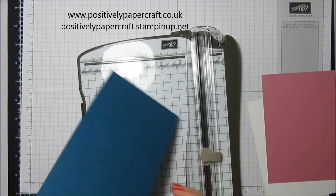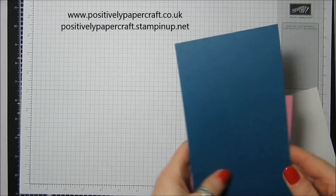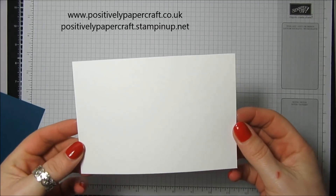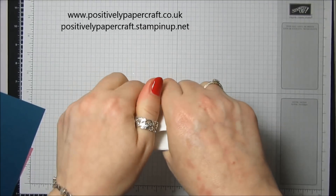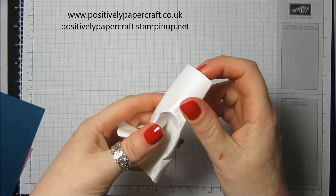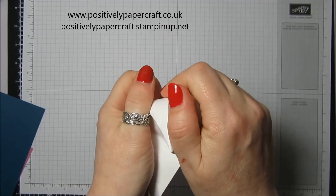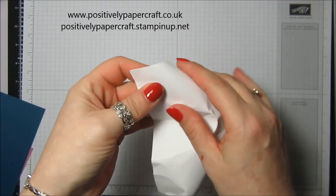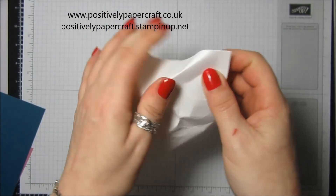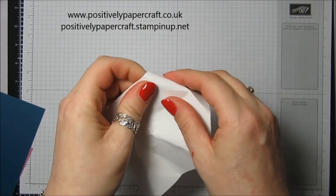All you want to do with your piece of Whisper White is crumple it. I know you're probably thinking 'just crumple it' — just be careful you don't want to tear it because it can be easily torn. You want to kind of create bumps and lumps on the card.